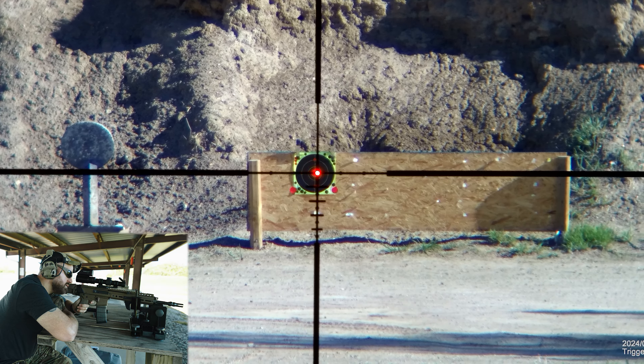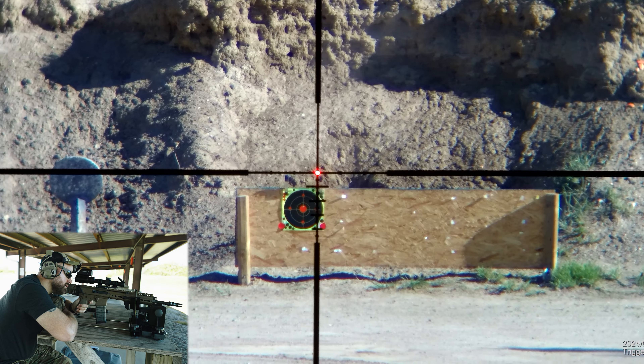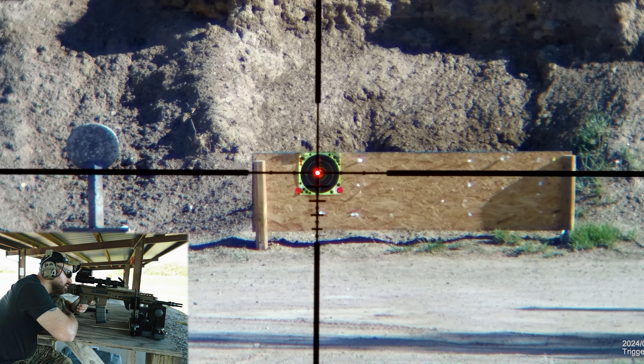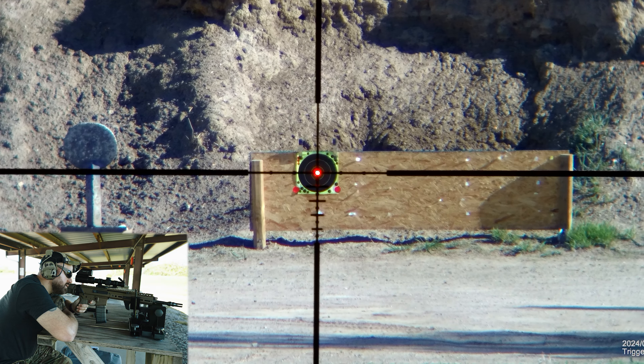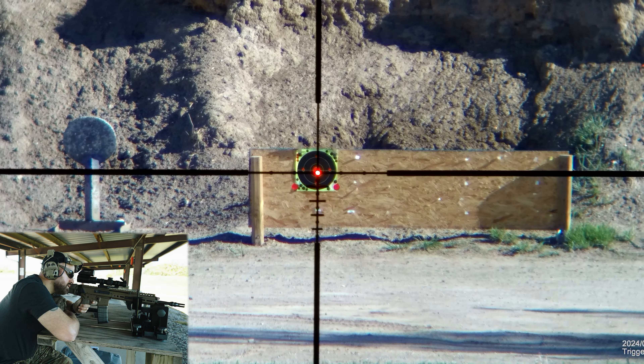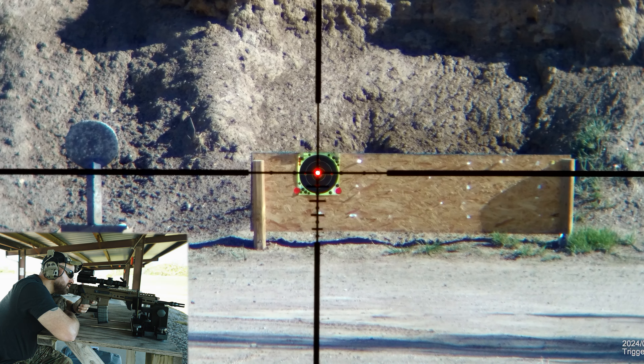Here you can see what I mean with the red dot bright reticle. The folks crying for this feature likely don't realize what you're trading off. To make these shots, I'm basically filling the entire 2-inch red center of the target with a huge dot. Every time I take a shot I'm actually laughing a little because I'm starting to see a crazy group forming, even with the dot covering up every single thing I'm aiming at.